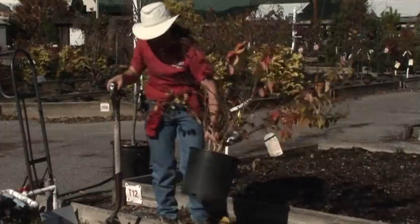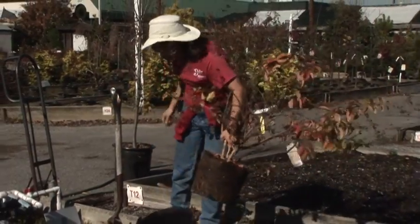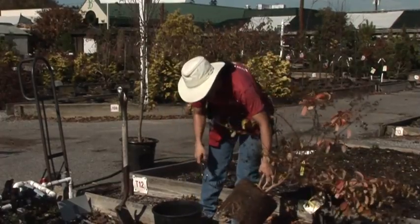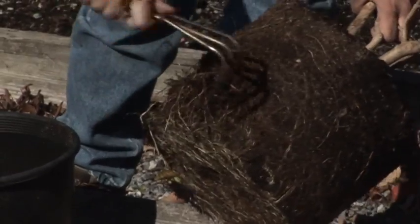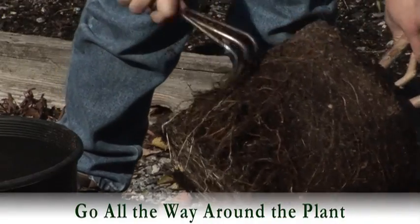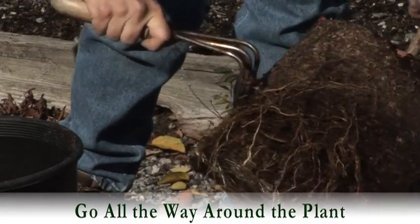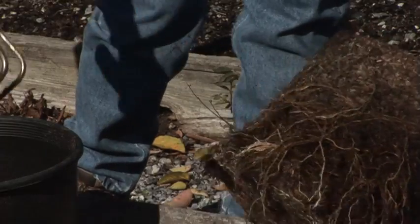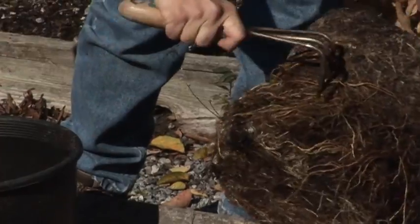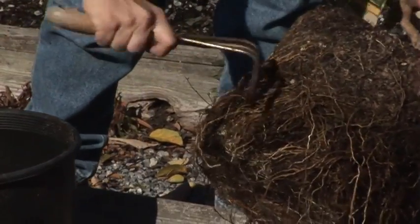First step: take the pot off, and you're going to want to use a hand cultivator and really break the roots apart that have gotten bound up during the summer in the pot. Don't be afraid to overdo it, because it's better to break them apart than leave them in that shape where they can't grow out.